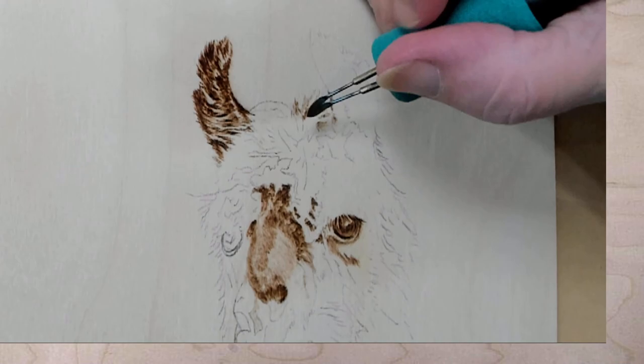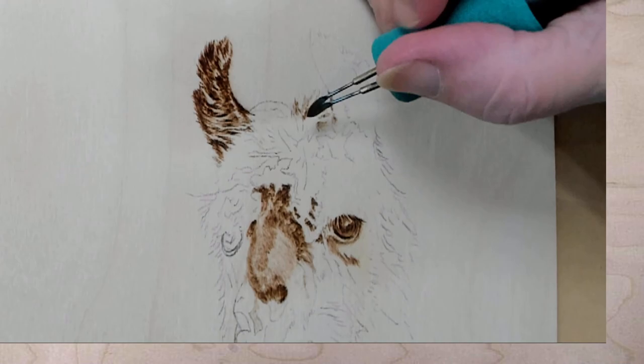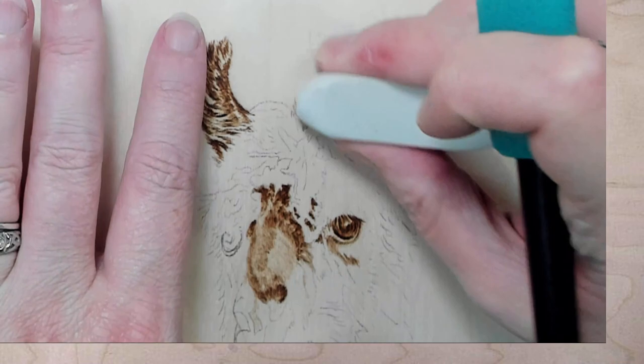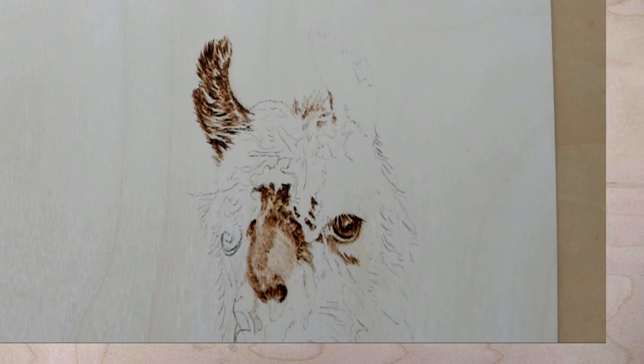Now I'm trying to get the lighter fur in, trying to go in the direction. Cheryl's an Outlander fan — I am too. I've already listened to the books, and we are on season three on DVD. We don't watch it on Starz, we buy the DVDs. Same for Game of Thrones.